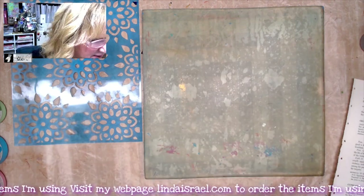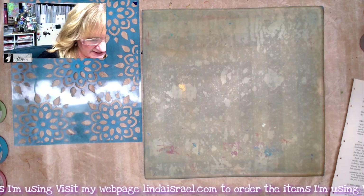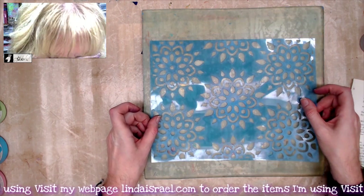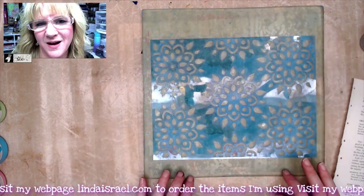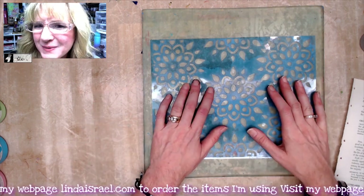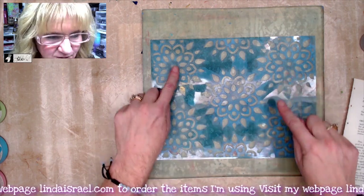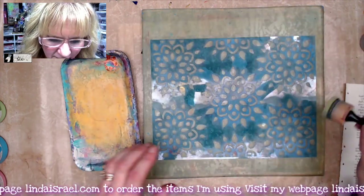I'm going to set this aside for a moment and do some gel printing. I've got a 12 by 12 gel plate and I'm going to position my stencil somewhat in the middle so that when I gel print I get a little bit of a border and paint over all of the fabric. I've got my new flower mandala stencil — I want to color these flowers individually with some different colors.